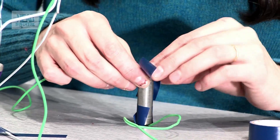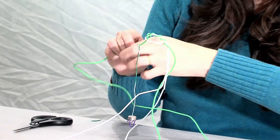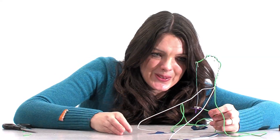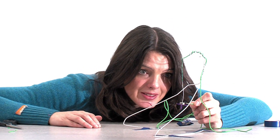Basically the reason it will hopefully rotate is that if you have electricity flowing near a magnet, they interact with each other and produce a force. And that force can be used to move things, just like any force. So hopefully we're going to produce a bit of that force and rotate our magnet. So let's see if ours works.